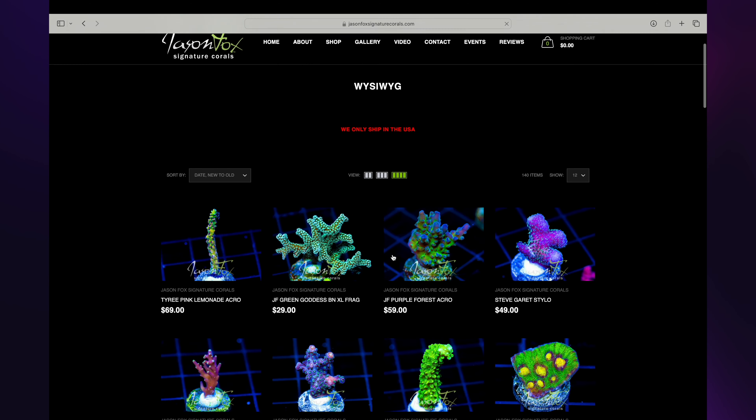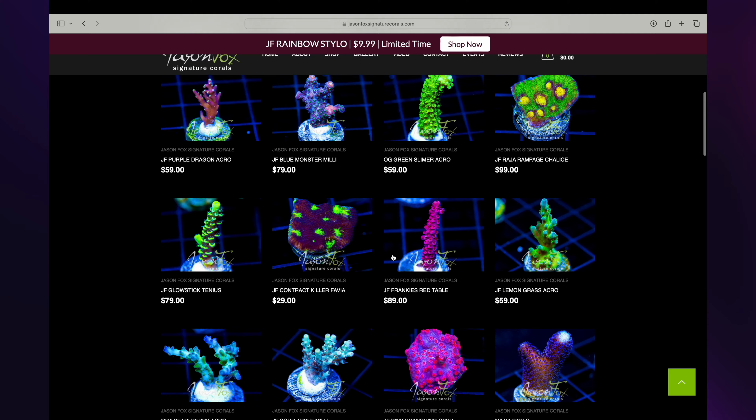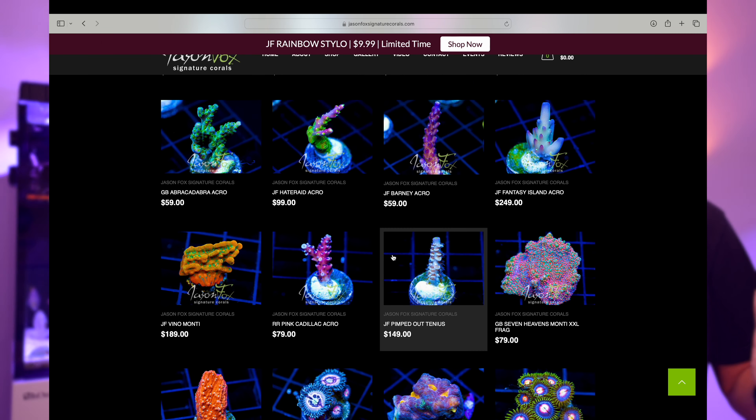I was mostly looking on the internet since there weren't a lot of shops around me. I found Worldwide Corals and saw their huge scale — so many corals that I thought if somebody is that big, they can't really afford to have any issues. I also found Jason Fox, who grows corals in the basement of his house. I bought a ton of corals from both of them to start with.